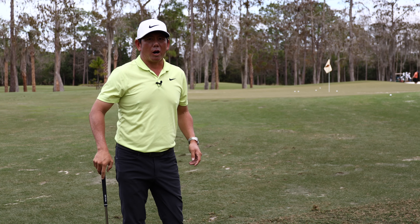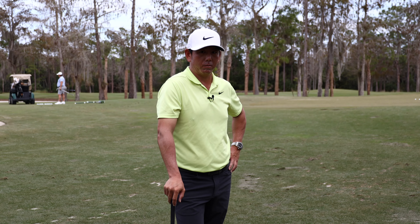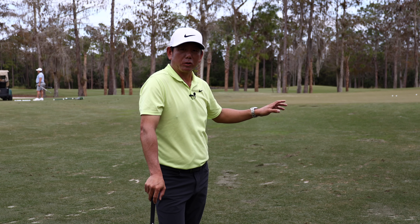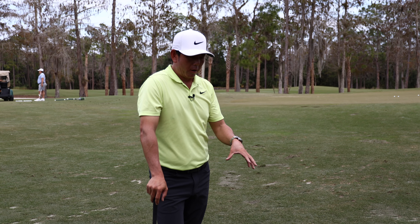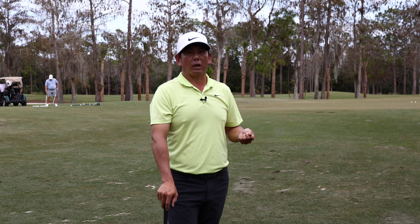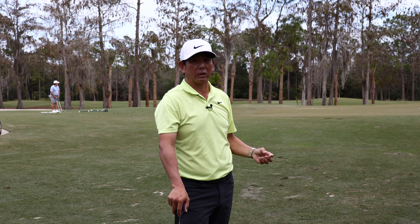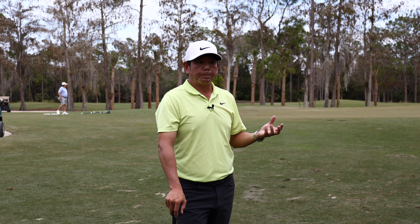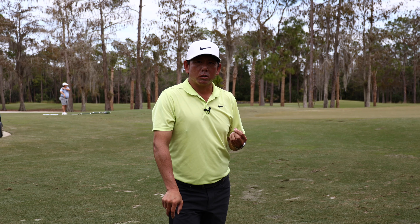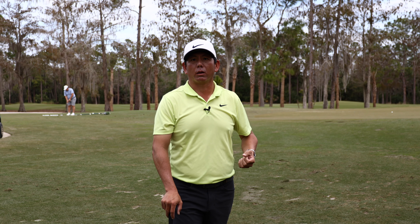I just hit six shots from six different lies out of this Bermuda grass. If I'm playing on the PGA Tour right now, all six of those are absolutely acceptable. Understanding the expectation, understanding different lies, trying different things — I hit one short of the green and said that was acceptable because it was really close to being a great shot. Managing your expectations and understanding how difficult the shot is will really help you pick the right clubs.